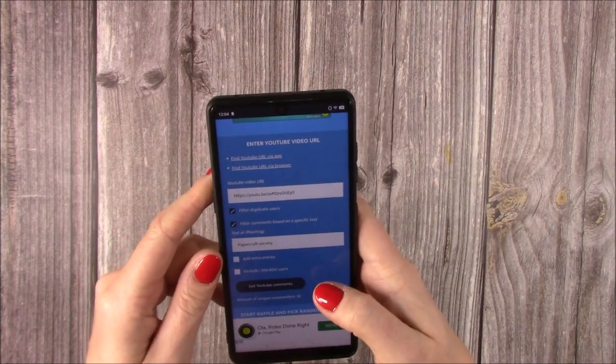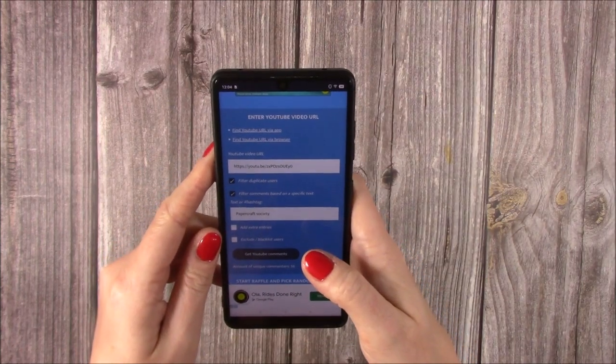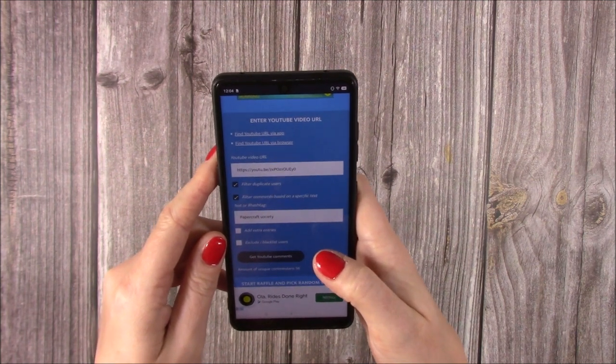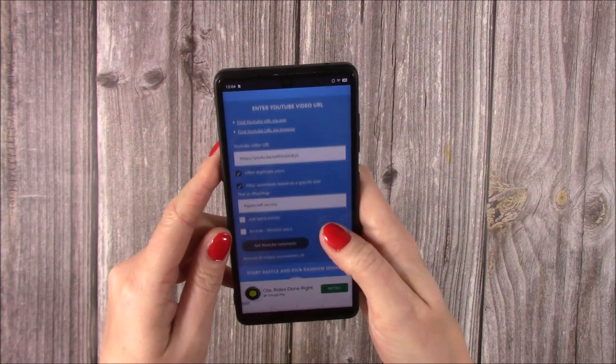Hi everybody, I'm here just to announce the winner of the hidden giveaway. There was a hidden giveaway in my last tutorial, which was the concertina one. So those of you that found that hidden giveaway, congratulations because you've been entered.